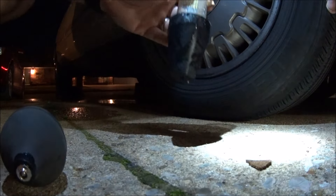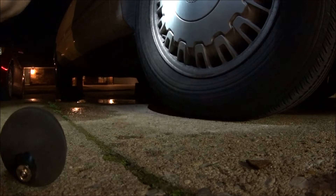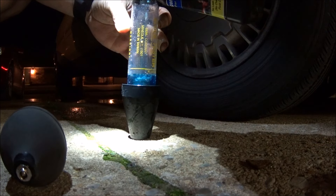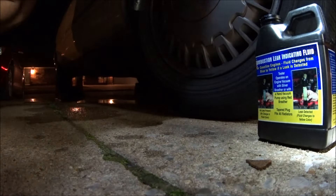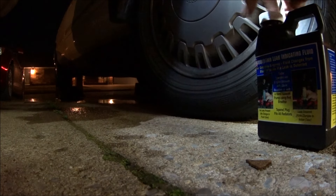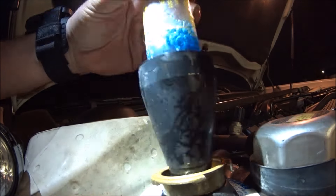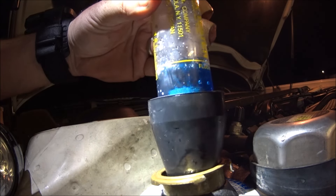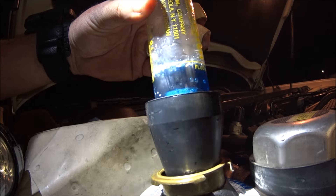Alright, so I'm going to put some more fluid in here. I think this test confirmed that it actually did fix the leak from what I can tell. So let's bring it back up to the top, we'll do a couple more. I've got to tell you, I think I'm pretty convinced that at least it's not testing for a head gasket leak or a block leak.